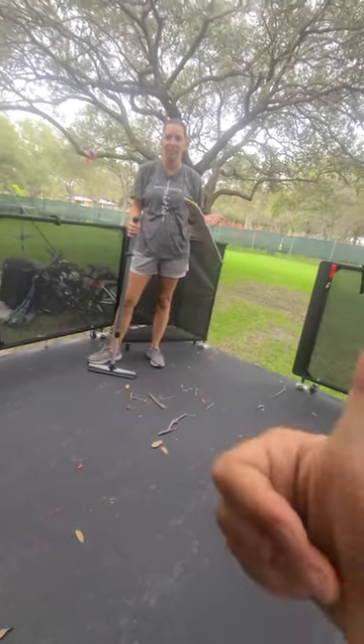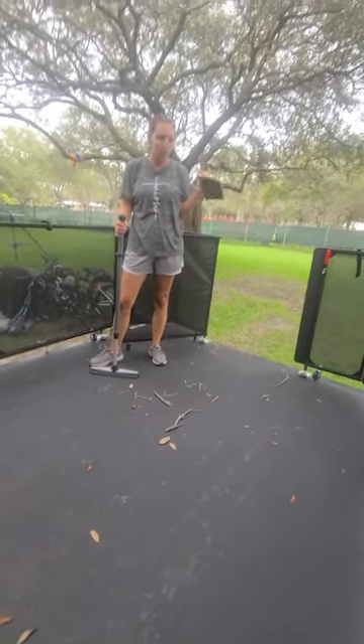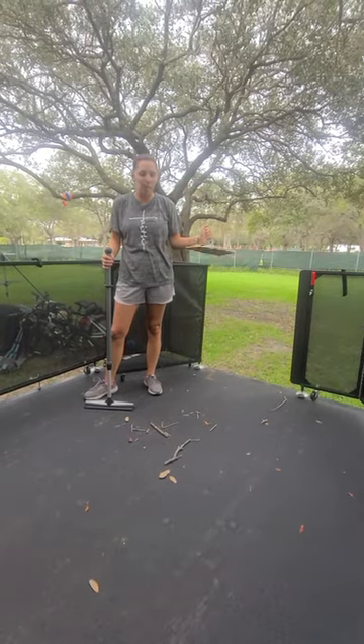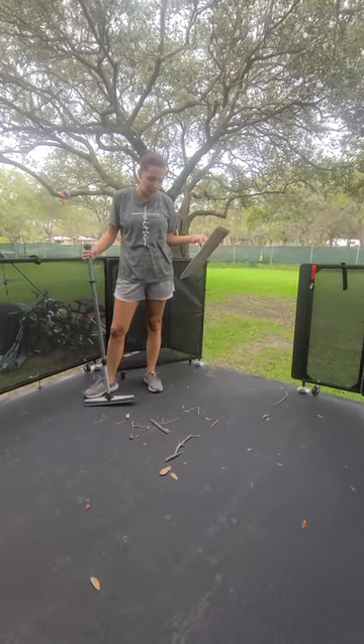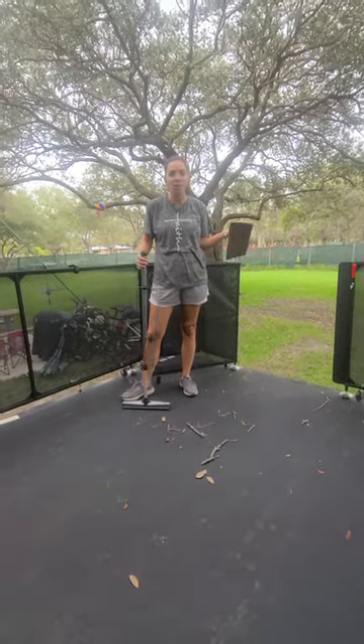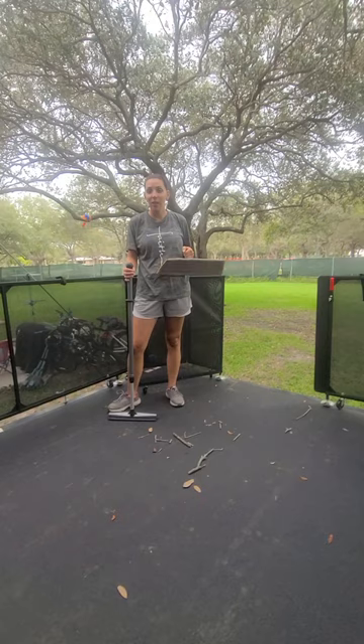We have a squirrel that has been hanging out above our back patio, and we have leaves and sticks that have been dropping, and of course cut parts of nuts.